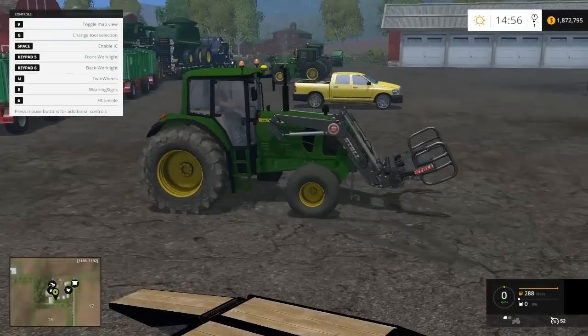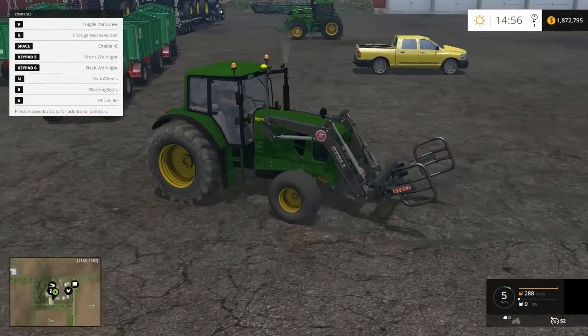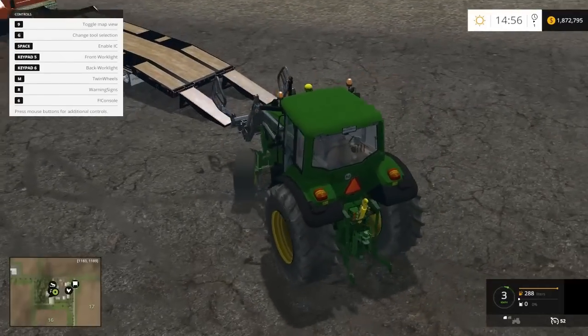Here's all my John Deere mods — this is a John Deere mod. Check out our YouTube channel for more; we have tons of mods, mainly John Deere. I'm from Iowa so I really like John Deere.